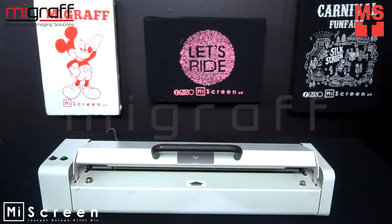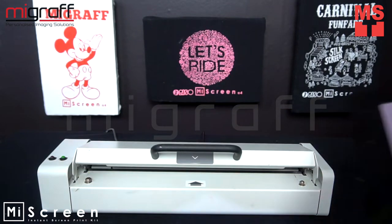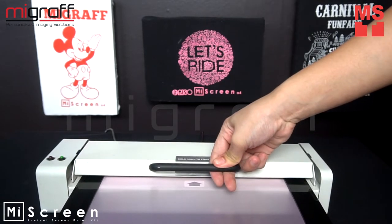Insert your frame in the registration pin. Lower the handle of the machine, and your frame is pulled through as the image is transferred onto the mesh.